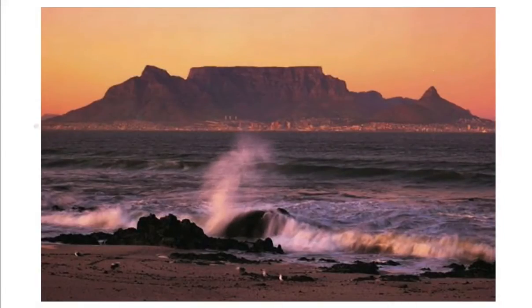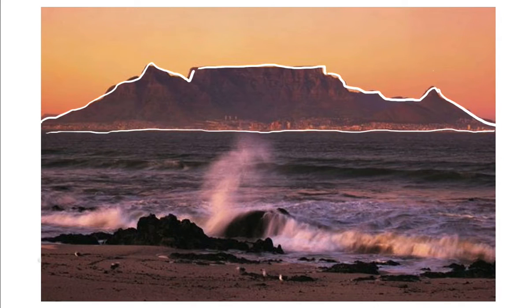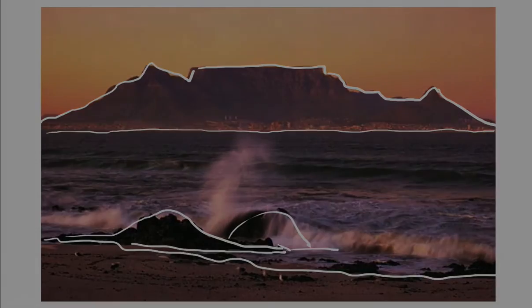So here I am working with Table Mountain, and as you can see, I'm busy with a reference. It's very important to work with a reference and not to worry too much about every little contour and detail. I'm just getting the effect of it against the skyline, making sure that I fill in the horizon line, and then something in the very foreground — the surf line and these couple of rocks to give me some detail there in the foreground.